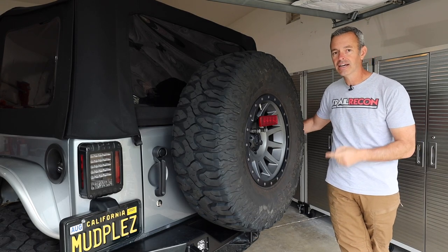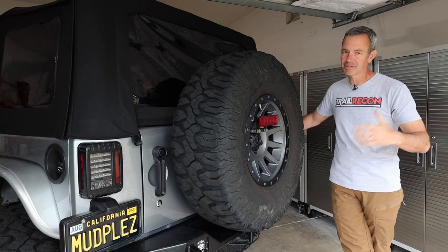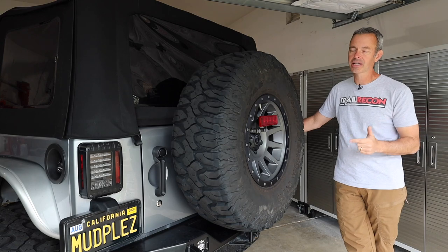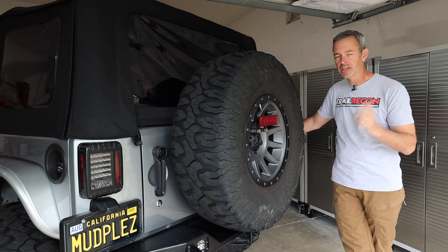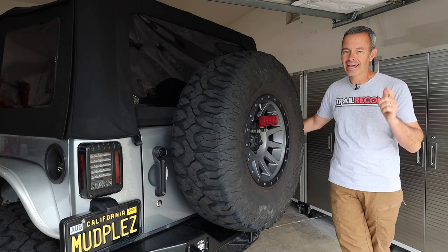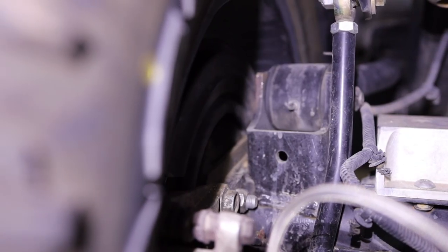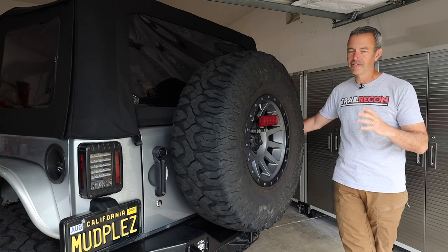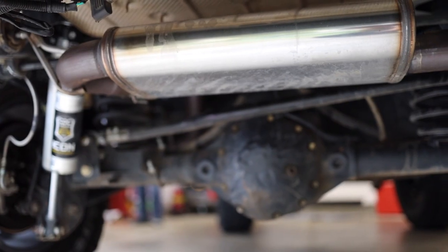The rear axle is still the stock Dana 44. I hope to upgrade it down the road, but until it's in the budget I'm living with it and making upgrades to keep it handling things: I've added chromoly axle shafts, a diff cover, and it's running 4.88 gears. This year we actually bent and broke two of the control arm brackets, so I had R-Tech heavy-duty brackets welded in. That helps, but eventually that whole axle needs to go.